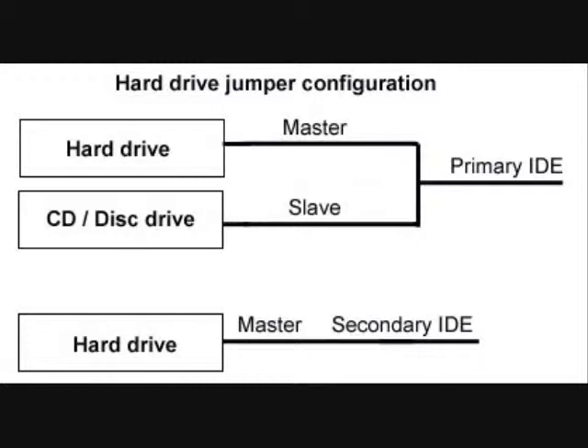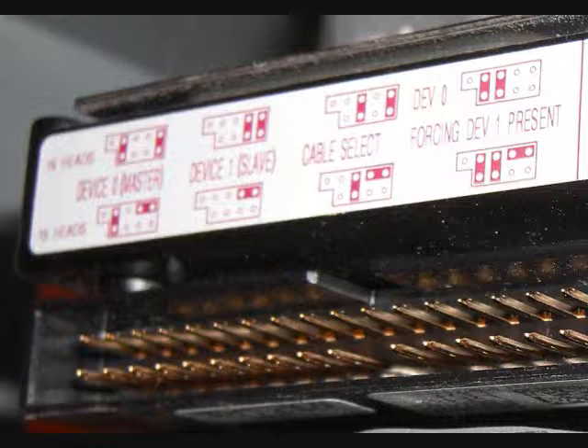If this drive is going to be on the other IDE cable, we suggest setting it as master, and setting any other drive on that same cable as slave, unless that other drive is the hard drive. Jumper information is almost always found on a sticker on the top or back of the hard disk drive.